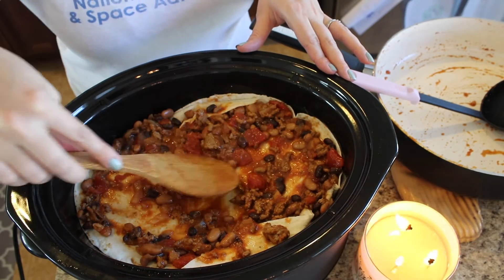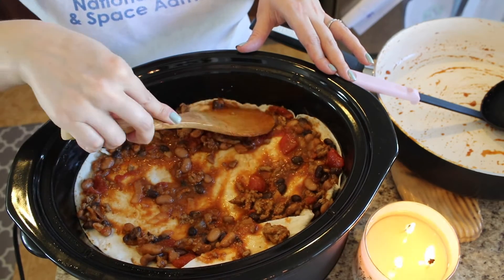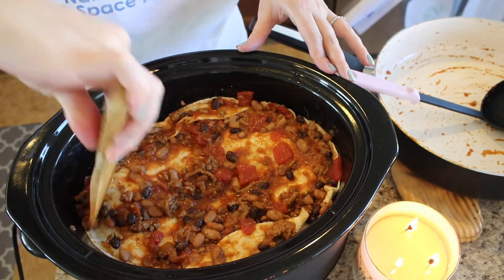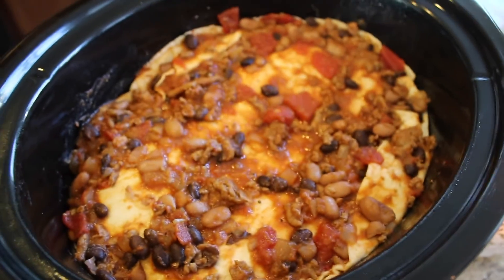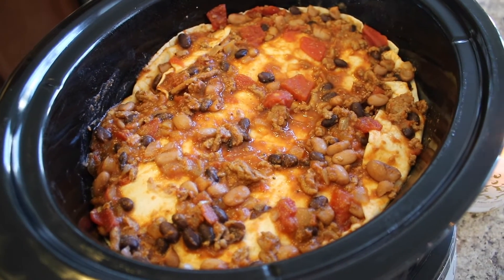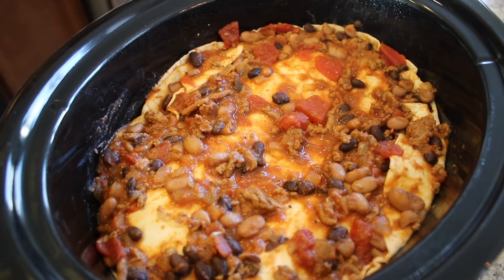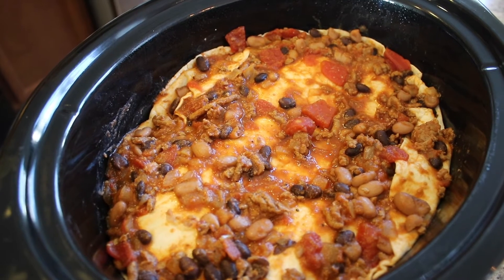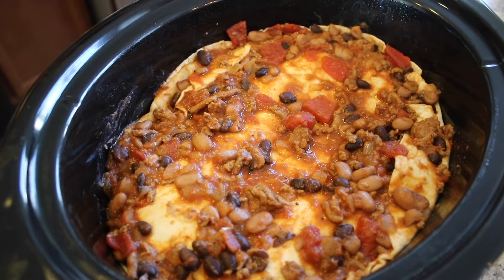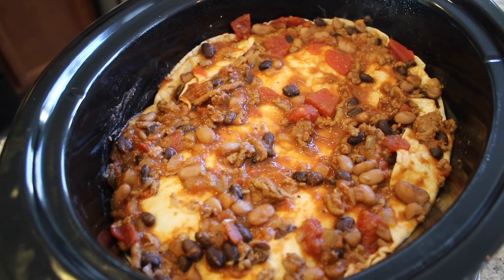I'm just spreading this across — I wish I had a little more sauce on top, but I'm just going to get everything moistened so it's not dry. This is what it looks like all ready to go. This is going to cook on high for two to three hours depending on your slow cooker. My slow cooker gets pretty hot so I'm guessing it'll be about two hours. I'll add in the last cup of cheese in the final 10 minutes and then it'll be ready to serve.